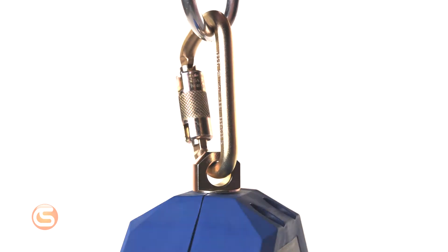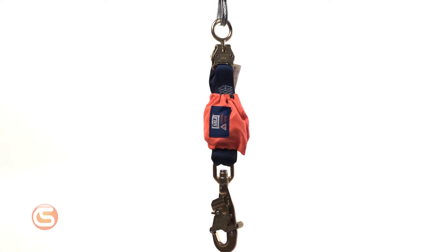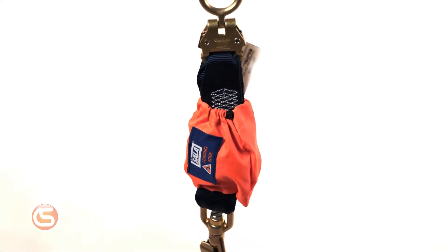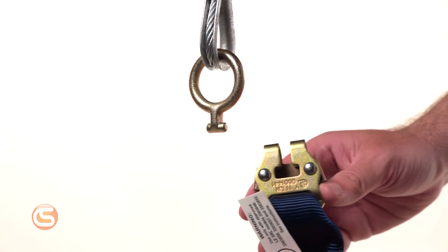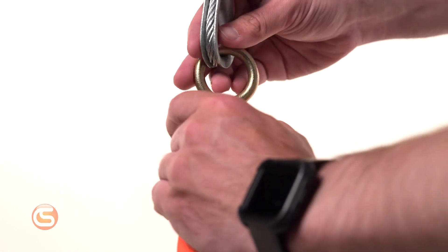Now let's get into the bread and butter of this new SRL. The Leading Edge modular connector allows for D-ring extension in leading edge scenarios. This wasn't previously possible due to the potential for components to be severed. The 14-inch shock pack improves the durability of the Smart Lock with its ability to be replaced. Workers can easily clip into the SRL system with a quick clip-like connector that attaches the modular D-ring extension to the lifeline.